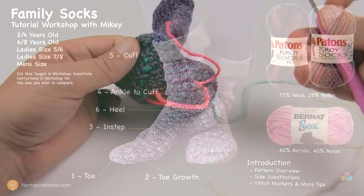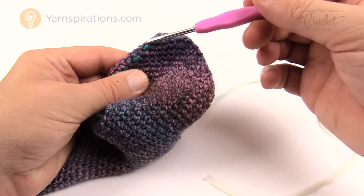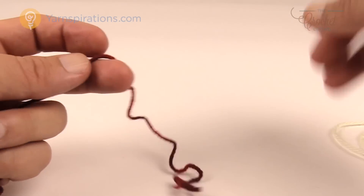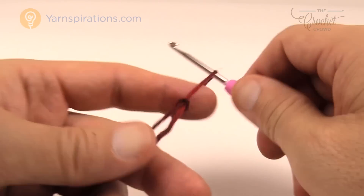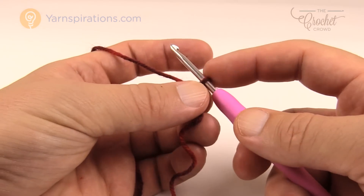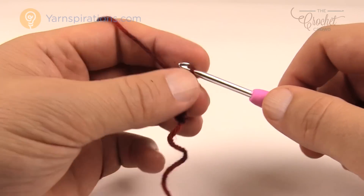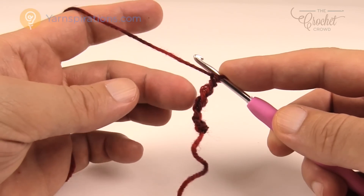Let's begin at the toe section. We're going to create a flat toe that then expands to look like a triangle, and we'll be moving stitch markers up to do the growth of the toe. Leaving a slightly longer string than normal — we'll use a darning needle to hide it at the end — create a slip knot and insert your hook. I'm doing the toddler size, so substitute your size from the pattern. I'm going to chain six: 1, 2, 3, 4, 5 and 6.